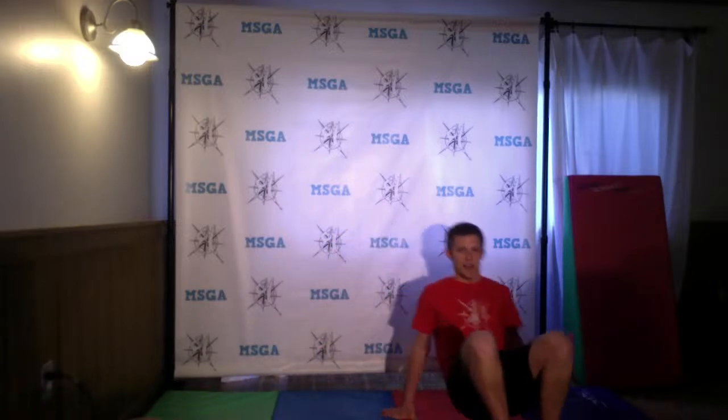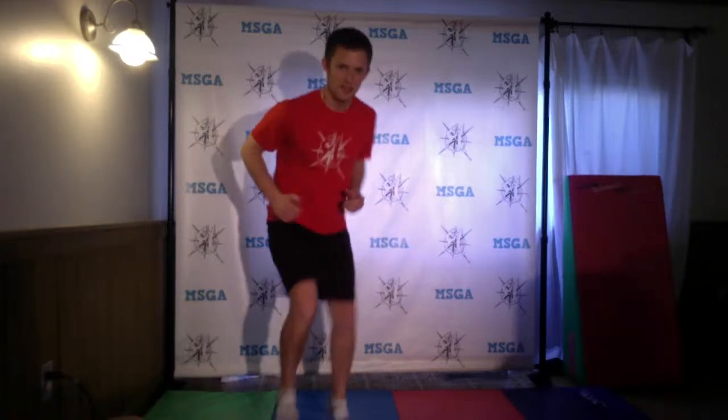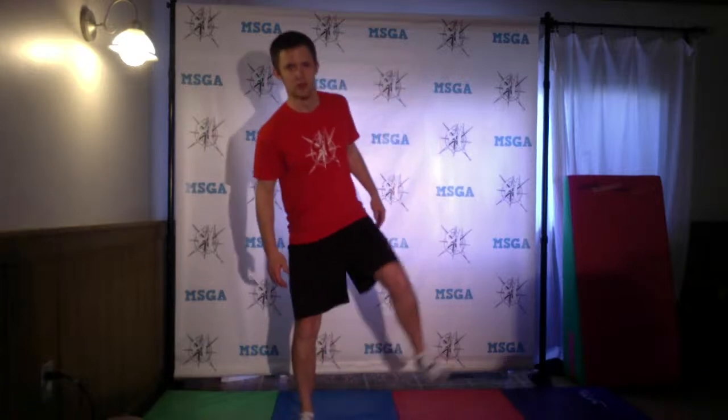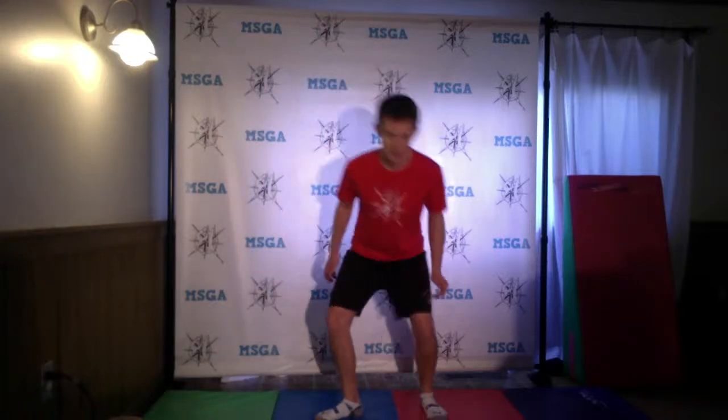We're getting warmed up. We've done our cheetah run. Now we're going to do our crab crawl. Sit down, hands are going to be behind you, feet flat on the floor. You're going to lift up and we're going to walk side to side, because this is how crabs walk. And lastly, we're going to do our elephant stomps. Mom, dad, if you have anything on the wall that might fall, tell your child to do soft elephant stomps. If there's nothing you're worried about, kiddo, you can let loose!